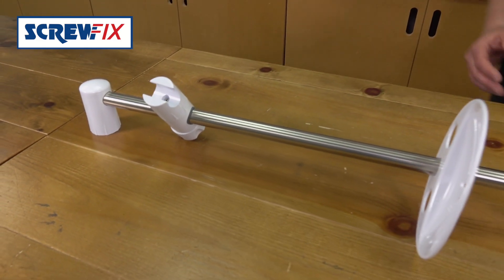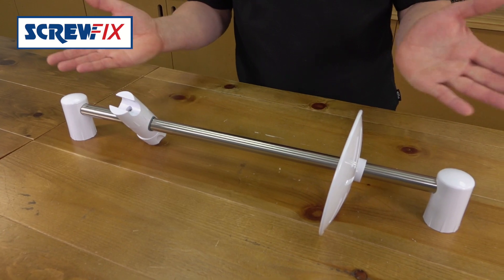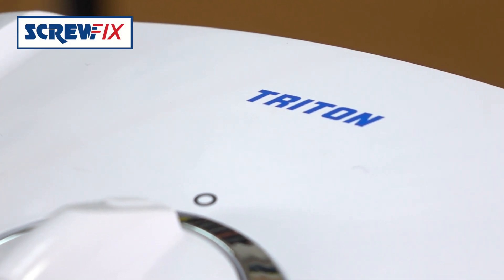With it, you get a rail with soap dish and all the fixings, and they have a two-year manufacturer's guarantee.